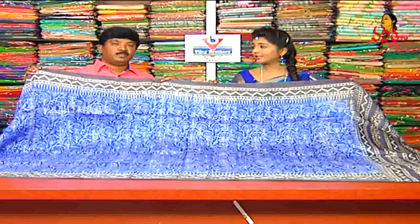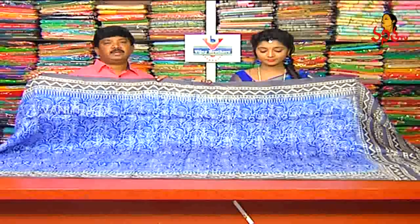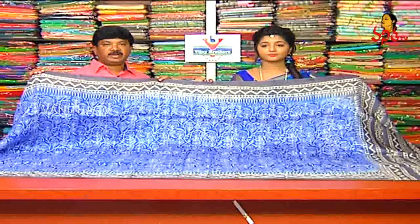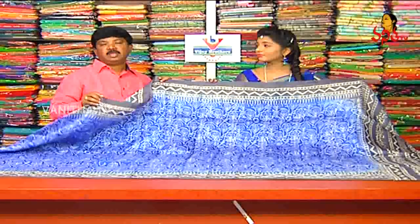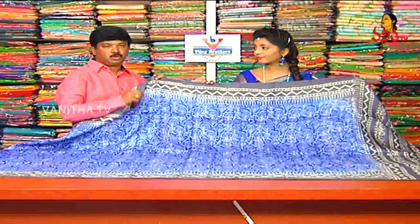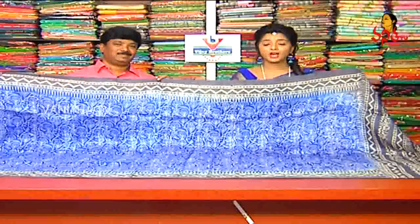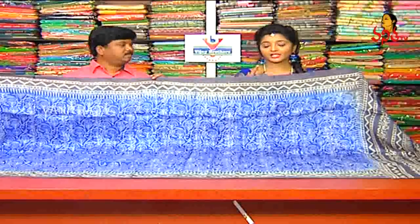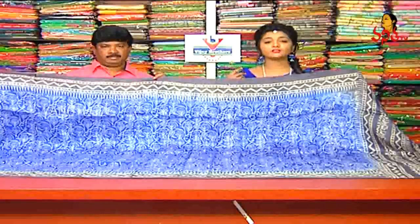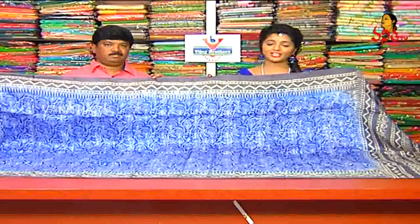There are many varieties available here. How many prices are there? The price is 2,510 rupees, and another option is 4,500 rupees. The 2,510 rupees variety is also available.